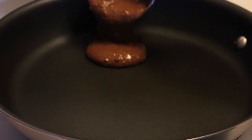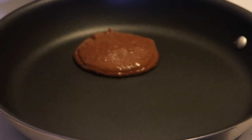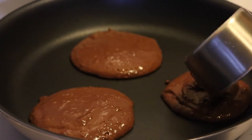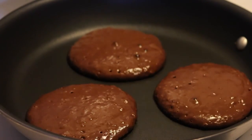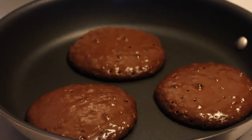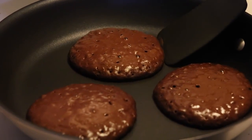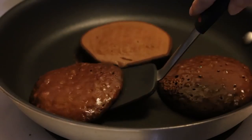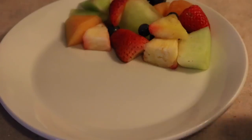Heat up a pan to medium heat and add half a cup of batter to make each pancake — this will give you about four pancakes. Wait and don't touch the pancakes until they are covered in bubbles and the bubbles have popped; at that point you can flip them. They should look set on the edges when you go to flip them, then just cook for one more minute on that side.